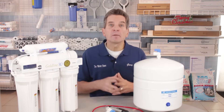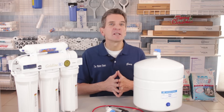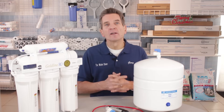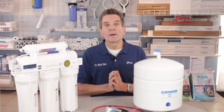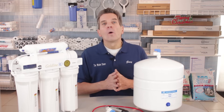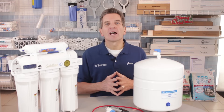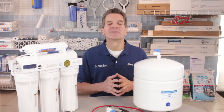And that's it. If you like what you saw today, please click the subscribe button — that way you'll be notified of all the new videos as they become available on this channel. For more information you can go to our website at thewaterfilterestore.com or thewaterstoremidland.com. Again, I'm Gary the Water Guy from the Water Store Midland, Ontario. Thanks for watching.